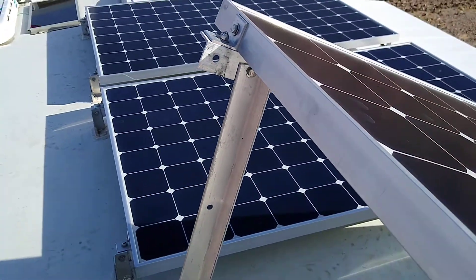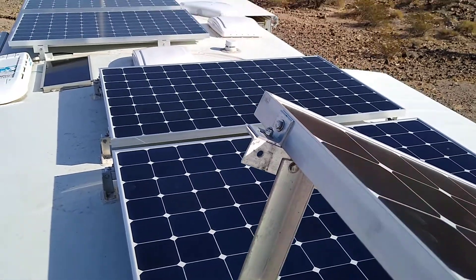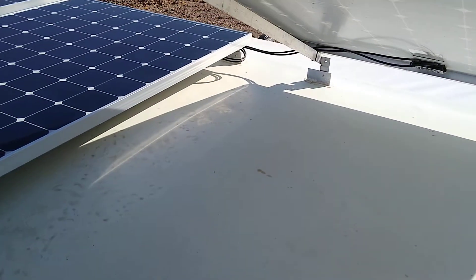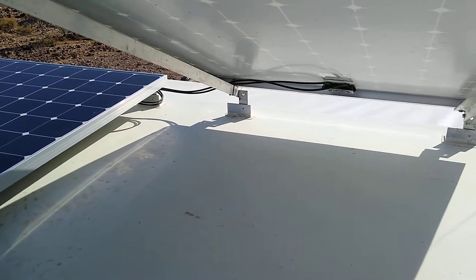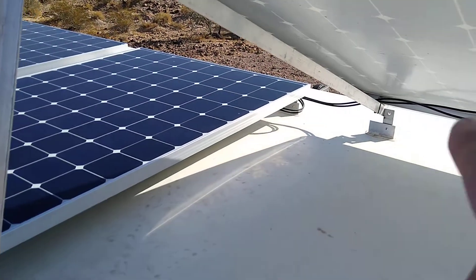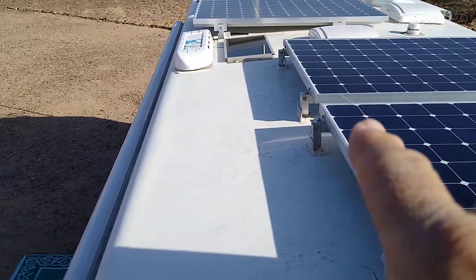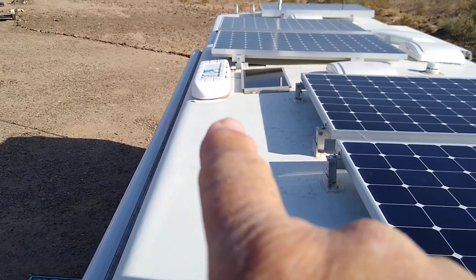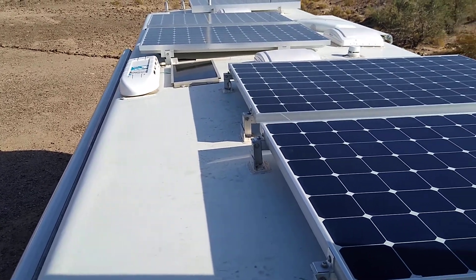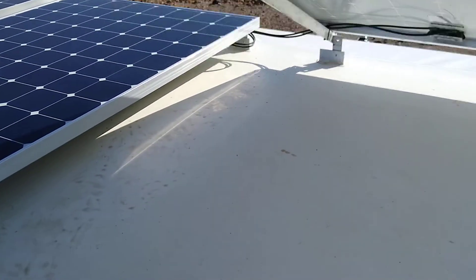The system that I have here is just over 2,000 watts. The panels are 345-watt panels and they're all hooked up in parallel, running across the roof over to the refrigerator vent, then going down into the coach. As you've seen in my first video, that's where I have my charge controllers and my batteries located.